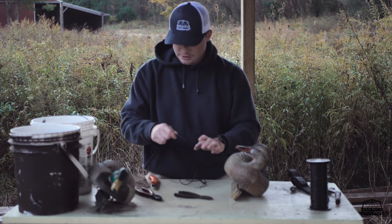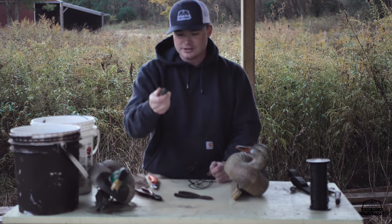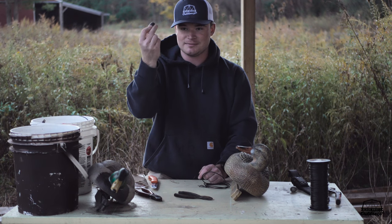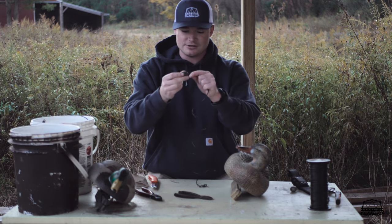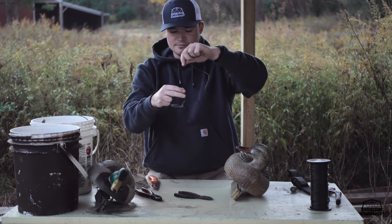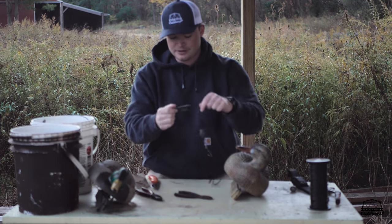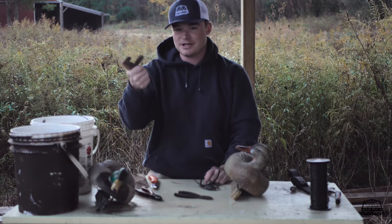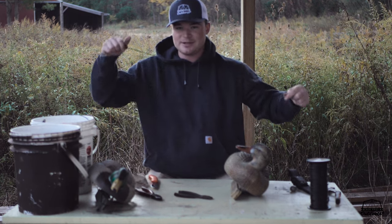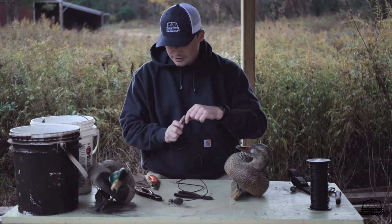On the swivel end, we'll take our barrel weight — also called an egg weight or barrel sinker. It's basically just a big barrel sinker like for fishing; you feed your line through it and it slides all the way down to the swivel. Some guys will use an L-weight instead because it catches on things more easily in fast current, but the downside is it doesn't slide up and down the cord as easily.